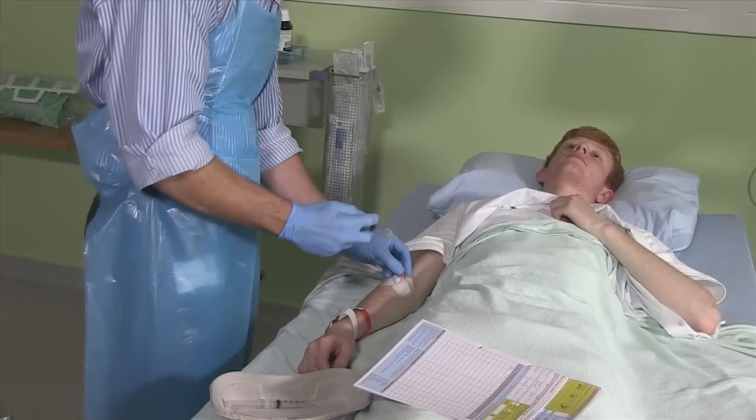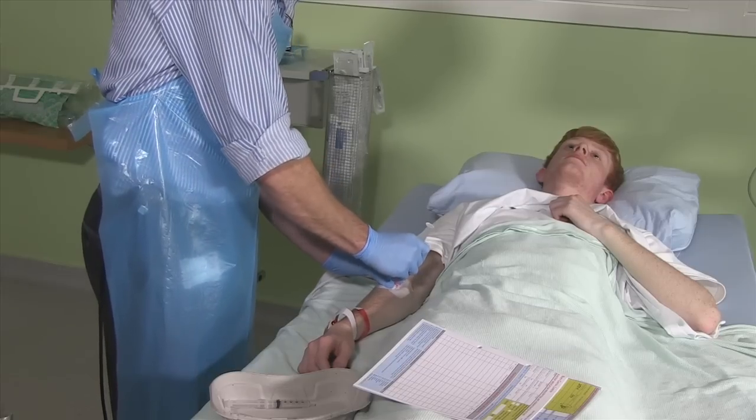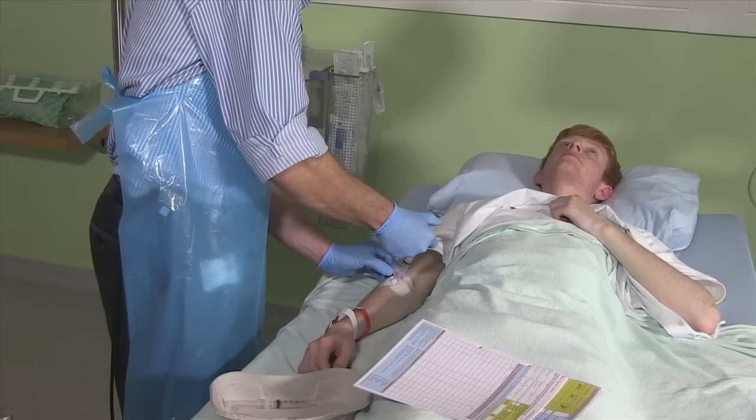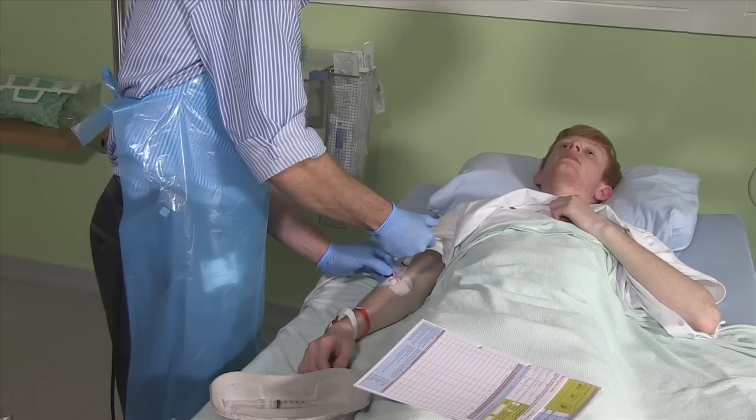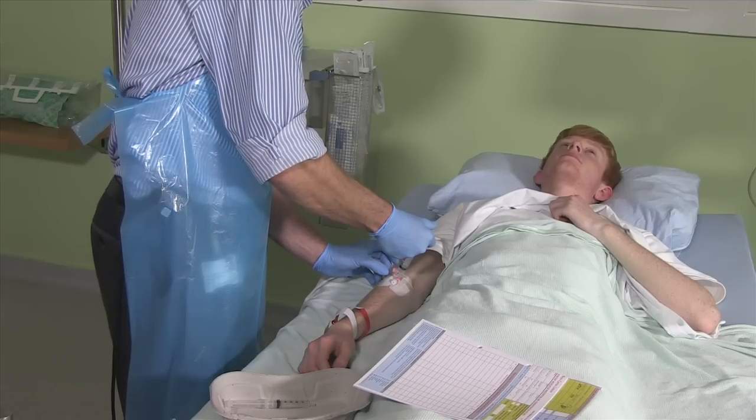When you're happy, slowly inject the antibiotic watching the patient for any adverse signs. Also watch the cannula to see if the injection leaks into the surrounding tissues — if it does, stop. Talk to the patient as you give the drug: 'Just giving the antibiotic now.'